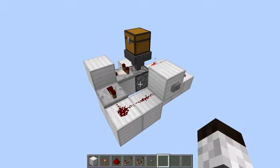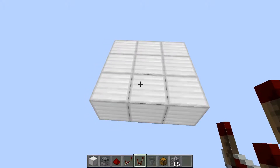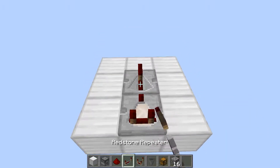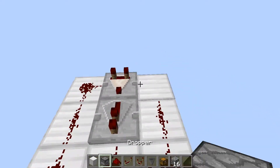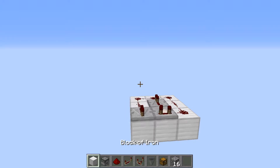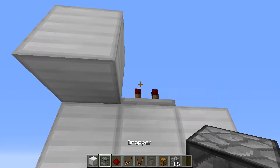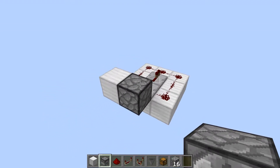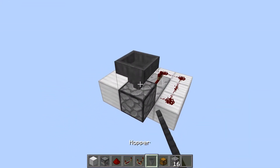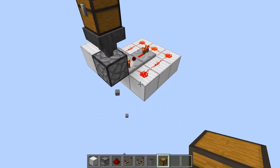Okay, let's show you a tutorial on how to build this. The first part covers the dropper clock system, which is covered in some of my other videos. Basically, you have your comparator, your repeater, and your redstone going all the way around and back, plus another repeater facing the other direction. Then you want to put a block against this repeater, and now you can put your dropper — I'm going to put mine facing down. Then put a hopper and a chest on top so when you put items in, the circuit will automatically start dropping out the items. That's your basic trash can.